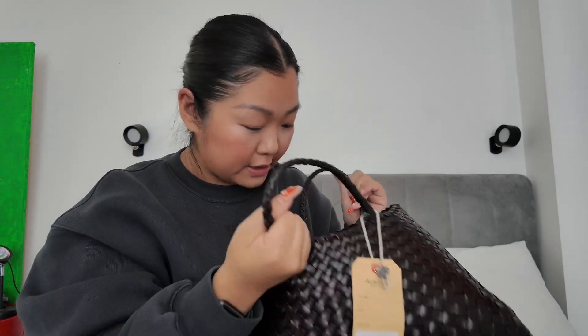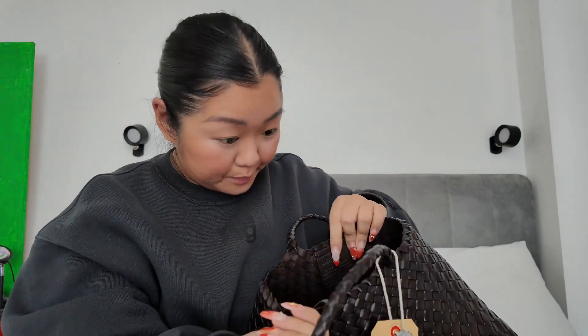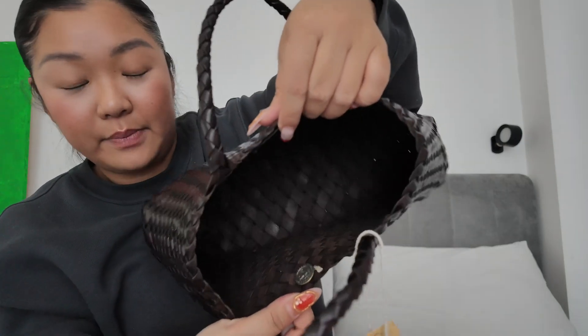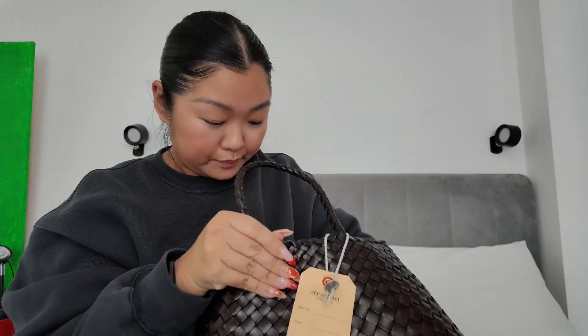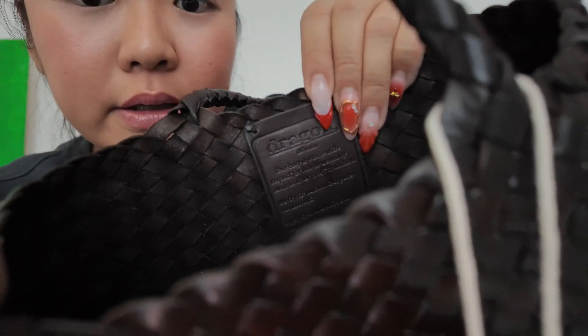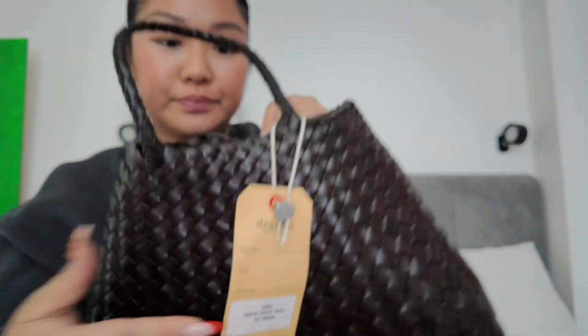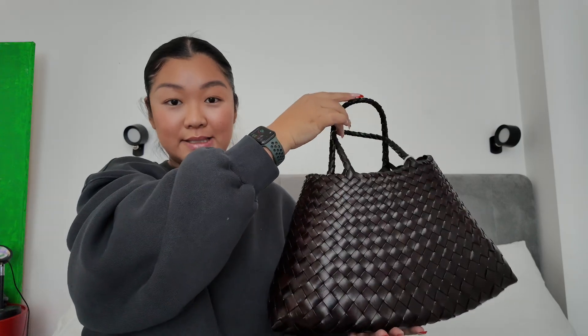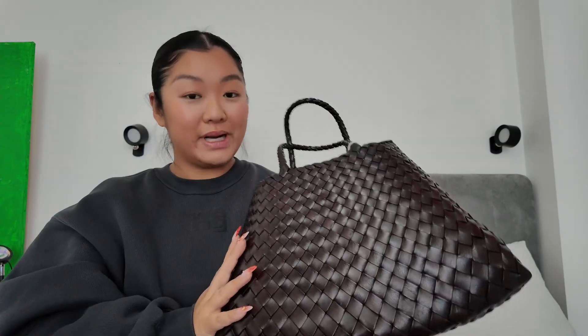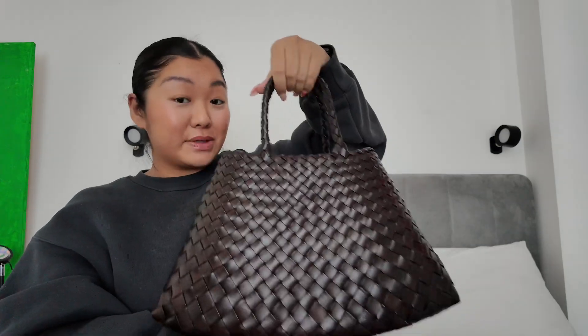And it's quite simple on the inside. You can't close it but it's quite deep. It comes with this detail here — really nice. This is the size of it. It's honestly so stunning. I really like it and it fits quite a bit.